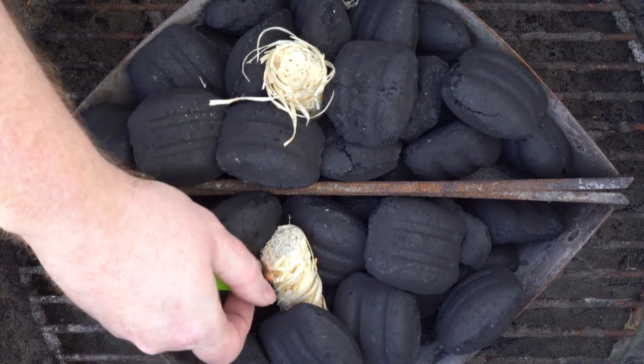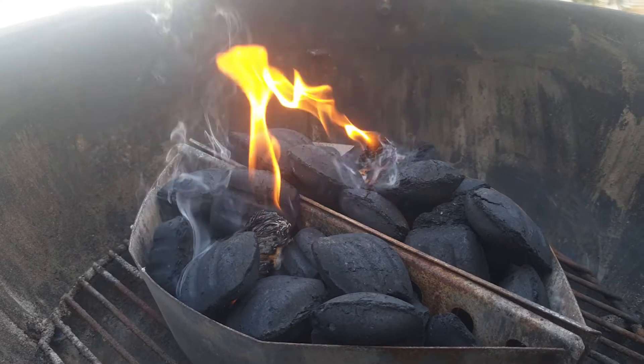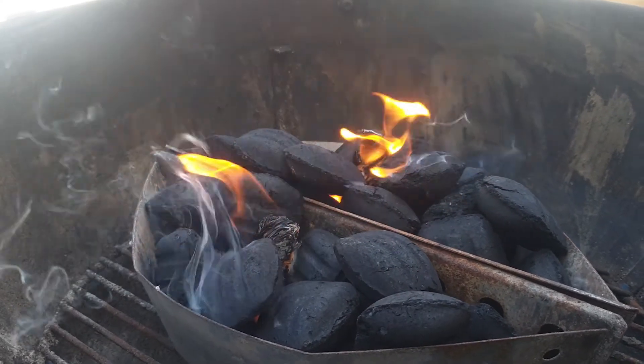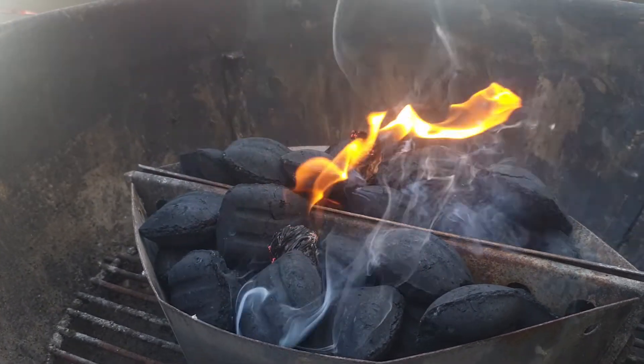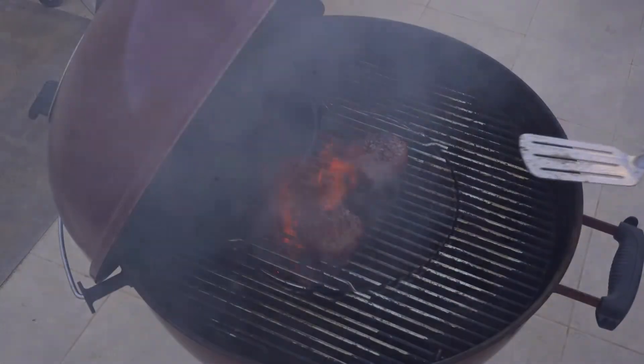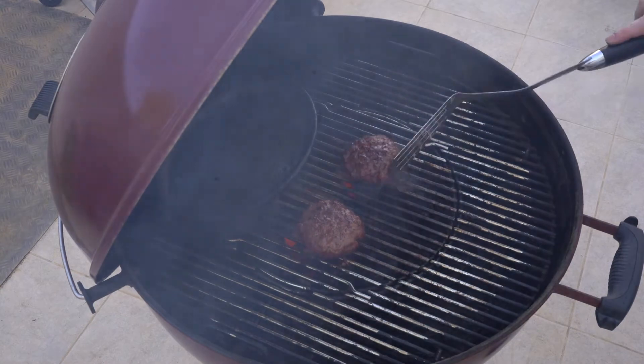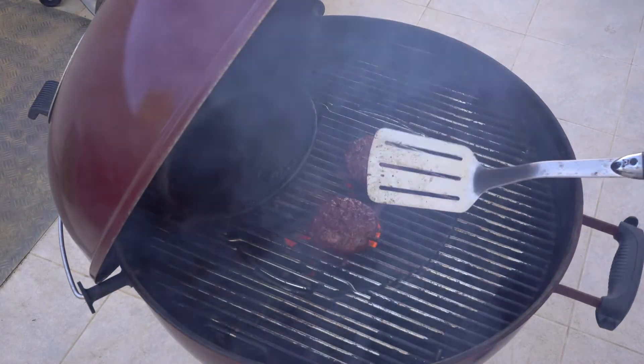Depending on the type of grill you own, you'll want to fire it up so it will be nice and hot and ready to cook burgers around the time the sauce is ready. I think this recipe works best with a flame grilled burger, so I'll be using my charcoal Weber Master Touch grill. First, cook the burgers to an internal temp of 150 degrees Fahrenheit with indirect heat before giving them a quick sear over the hot coals.